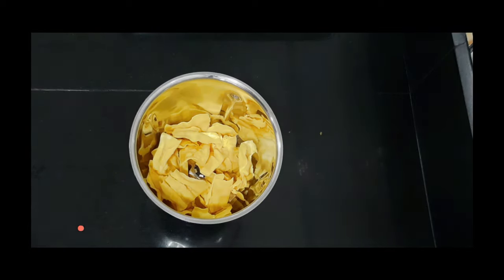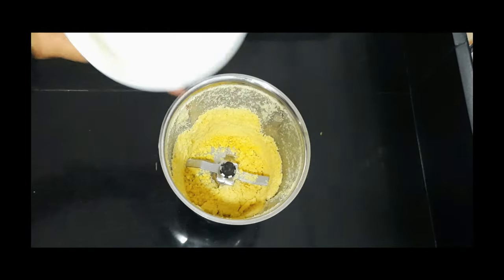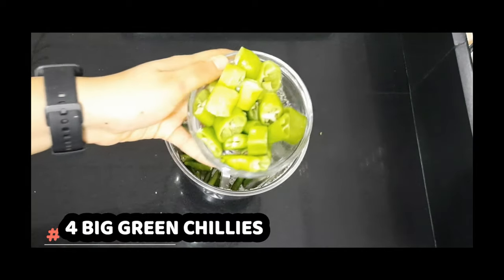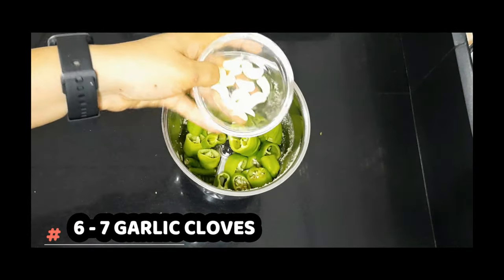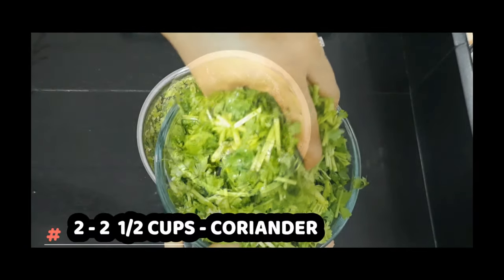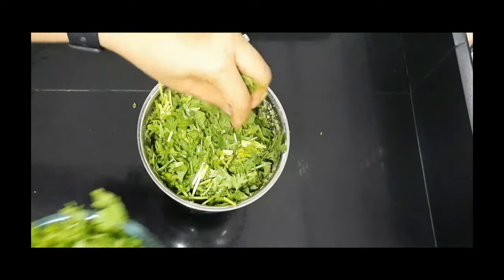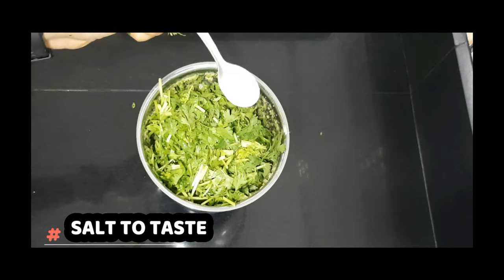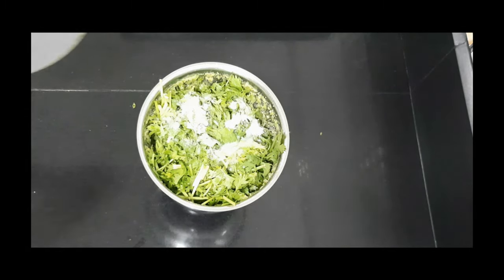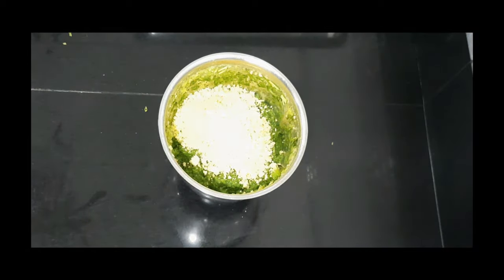For the green chutney, I'll be taking gathya — or you can also take peanuts. Then add sugar to it, grind it and keep it aside. Now in the same pot add some green chilies, garlic, ginger, and coriander. Once you add coriander, surely don't forget to add salt and lemon to it, otherwise the color will start turning black. Grind it, then add that mixture of gathya and sugar, mix it, and your chutney is ready.